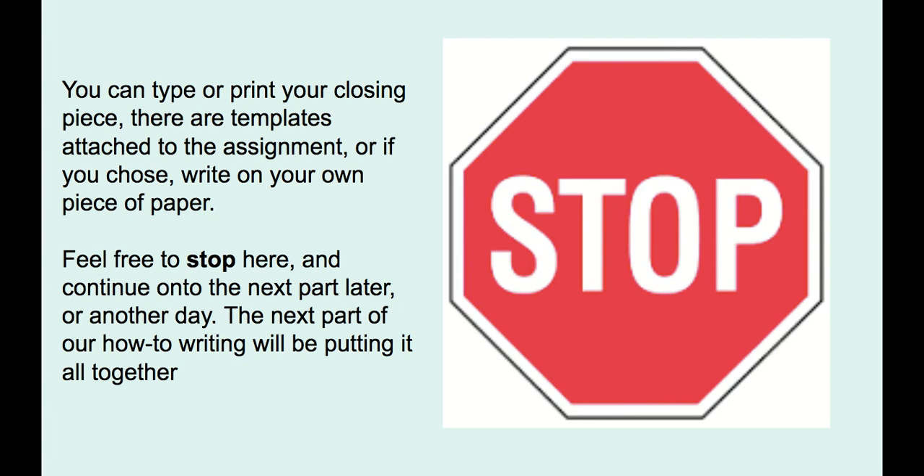This assignment is attached to Google Docs. You can see there's one you can print, and you just need to print it off and then use your own printing right on it, or you can type directly into the Google Doc. It's up to you how you want to do it — you can also just write it on your own piece of paper as well.